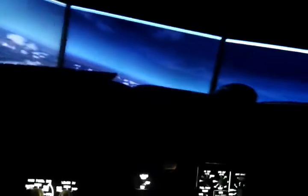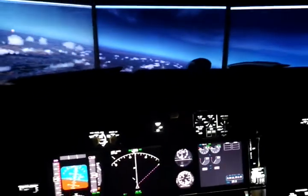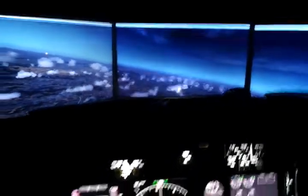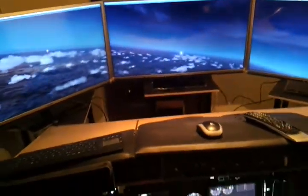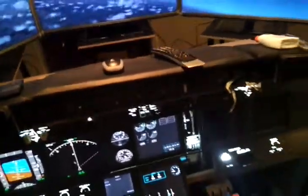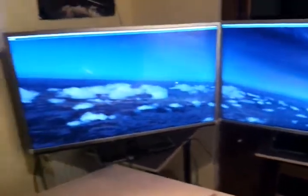Hello fellow flight sim builders, this is my new update of my home cockpit. I installed three 40-inch LCD TV monitors, driven by the Matrox Triple Head to Go. I had some problems with the drivers but now I've got everything running. Here at the side sits the Matrox Triple Head to Go, and here are the Toshiba 40-inch LCD displays - very nice pieces of hardware.